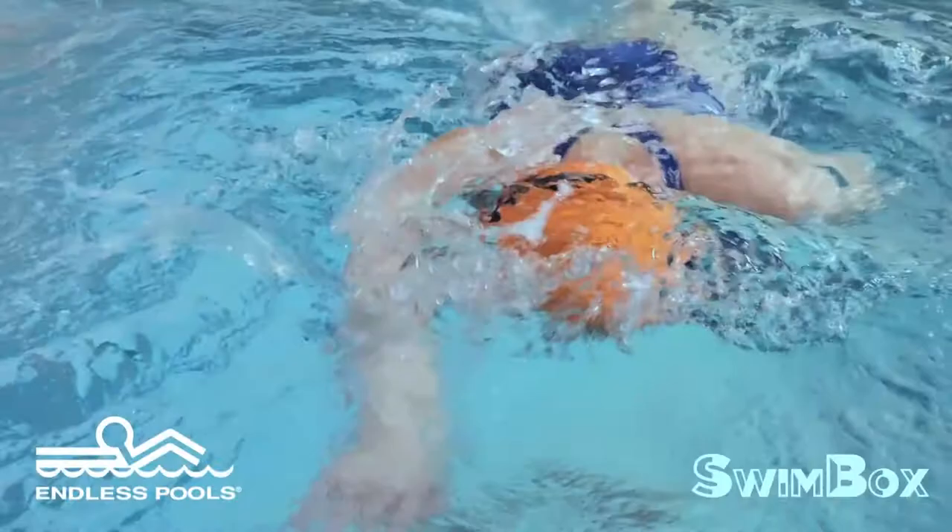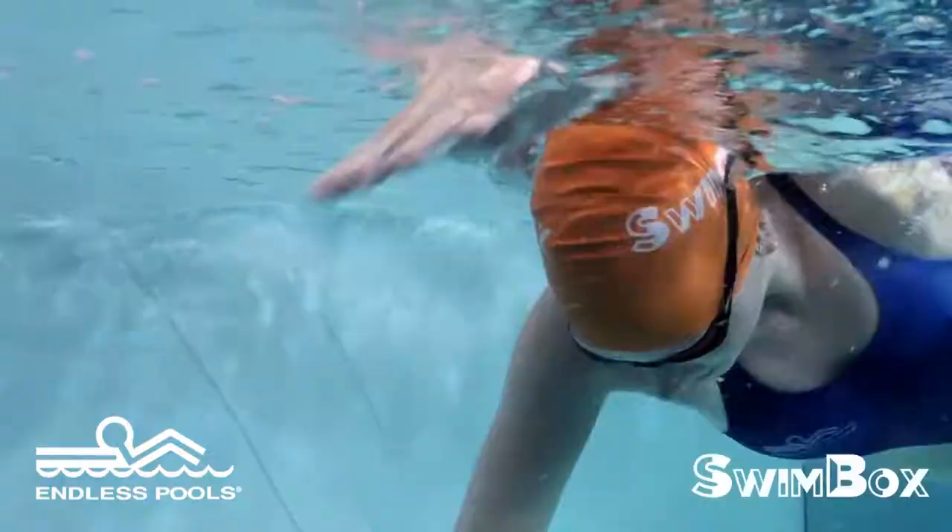The six kick switch with one stroke drill helps you to fine-tune your kicking and rotation in the water. The goal is to kick six times on one side, followed by one freestyle stroke and then switching to the other side of the body.